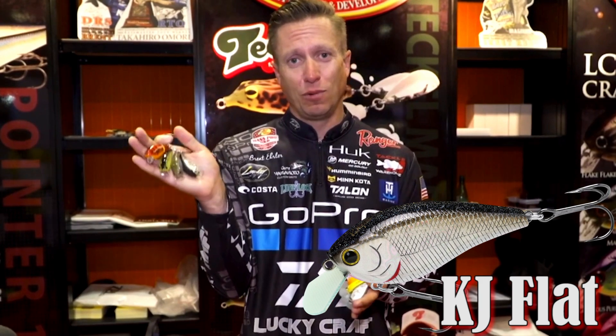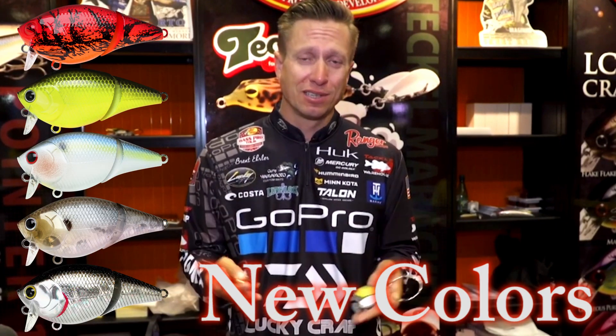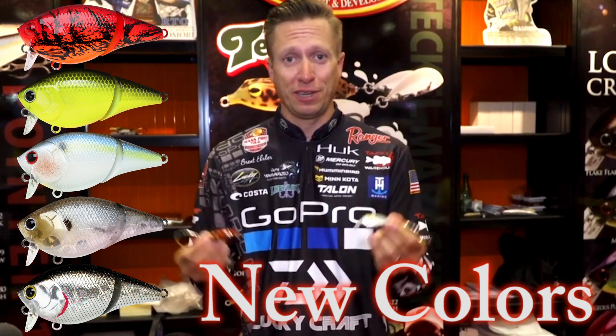A couple things that Leaky Craft has done for this next season is re-releasing a few new baits. These have all been done in the past — the KJ Flat as well as the LC 1.5 Wake. These baits we've had out before, they've re-released them and also have some new colors. Great baits, two different models for two different scenarios of fishing.